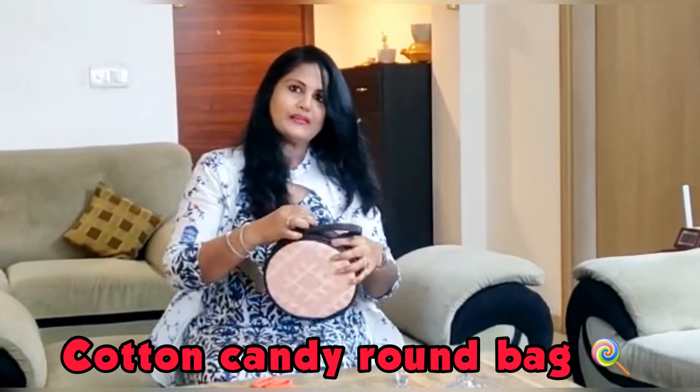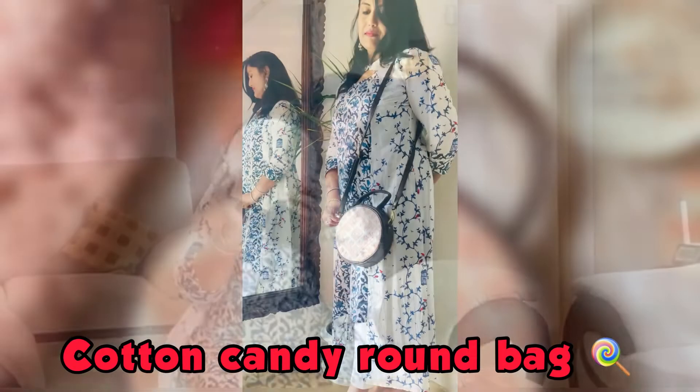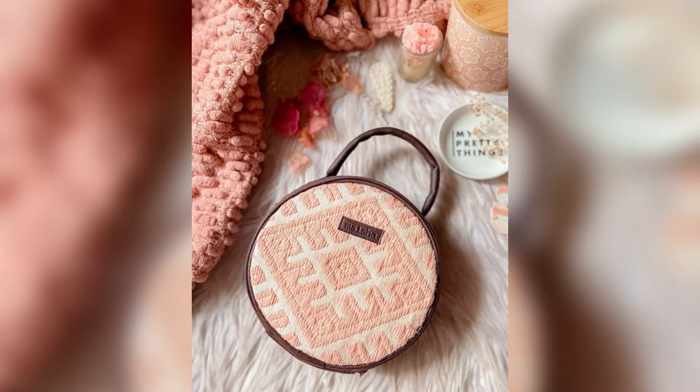This is a cotton candy round bag. This is not Western wear — this is a very good suit. You can check out some handcrafted bags here. You can check out all the information on the Instagram page in the description box.